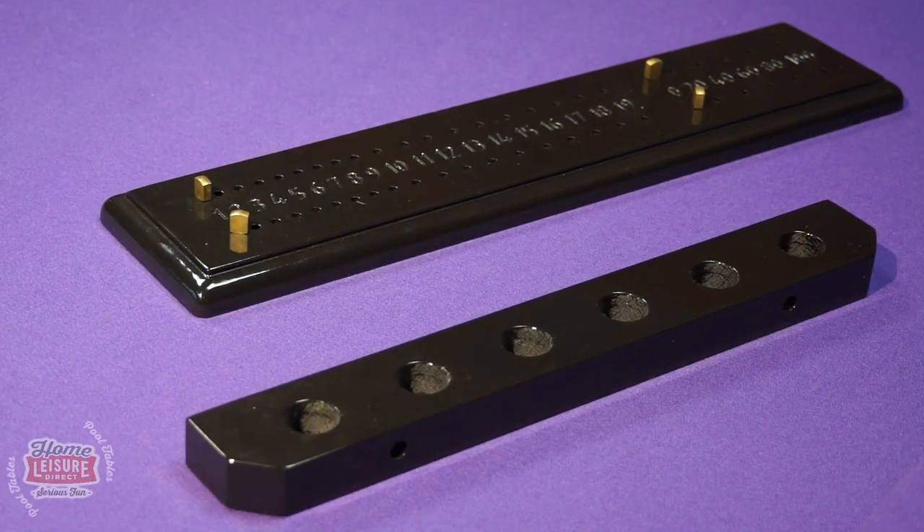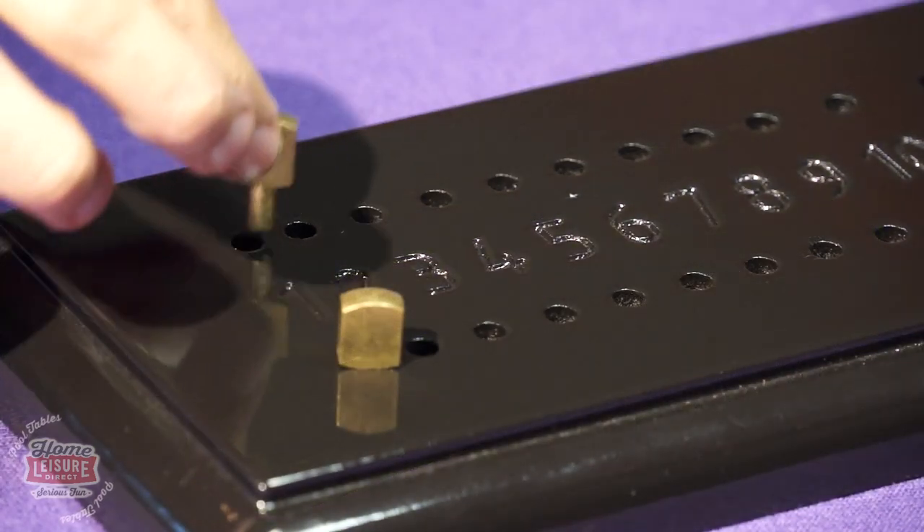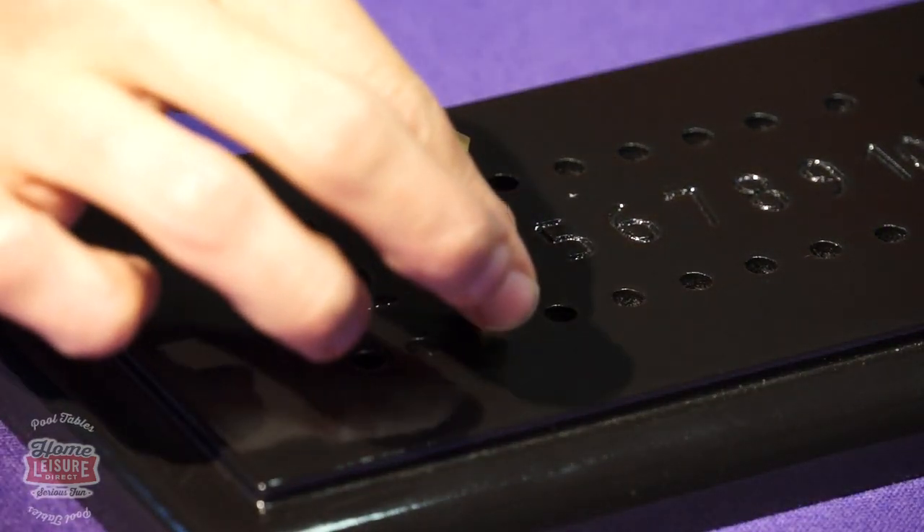The designs extend to the table's accessories as well. Depending on your decision of style, you are able to get matching cue racks or scorers to accompany it.